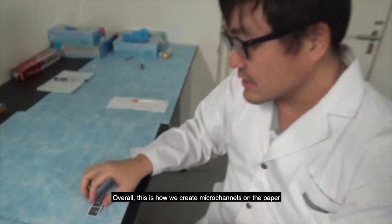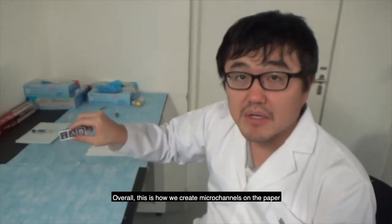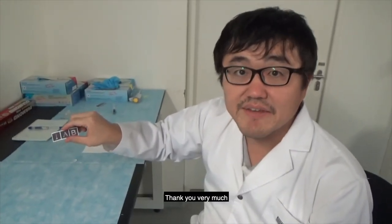Overall, this is how we created microchannels on the paper, which is paper-based microfluidic devices. Thank you very much.